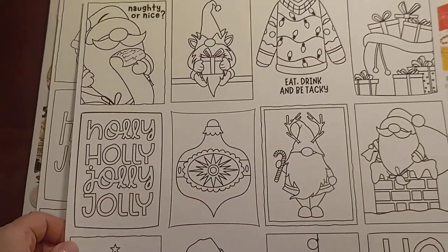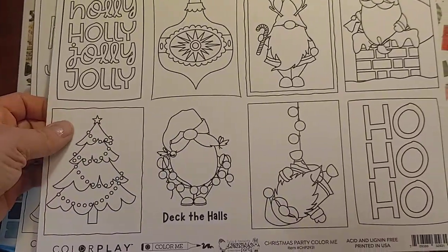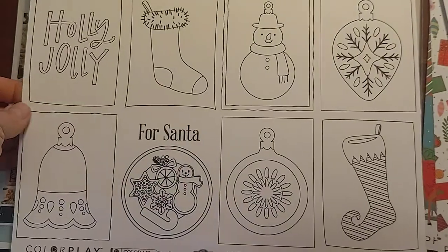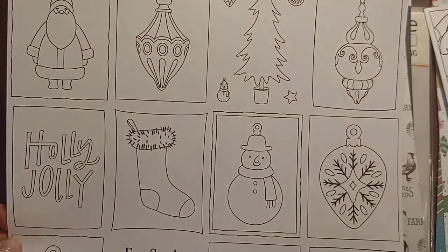I got a few of these color sheets for me and my daughter to color at a retreat coming up this fall. That'll be fun.